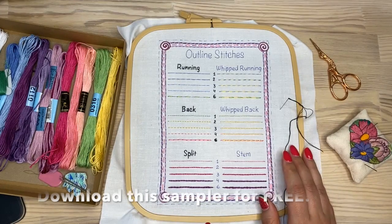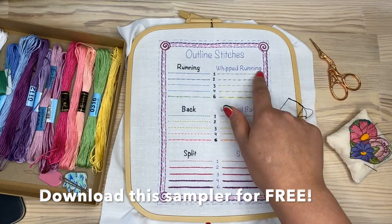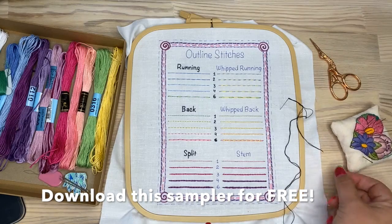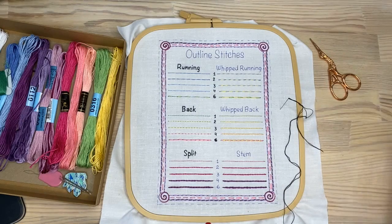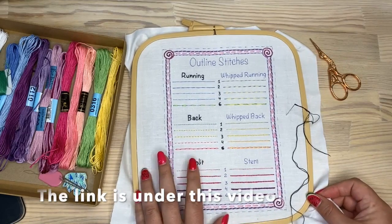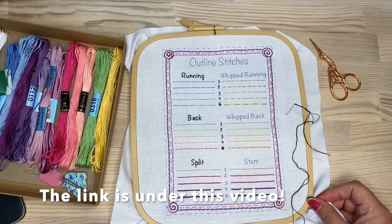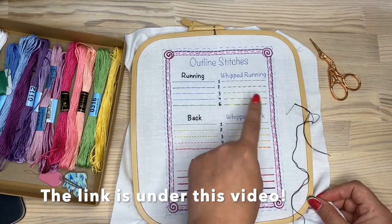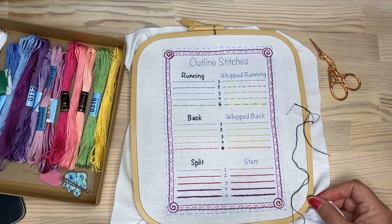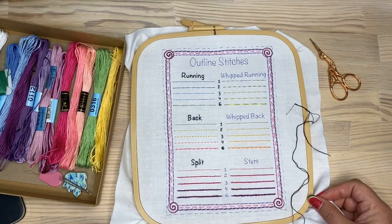On today's livestream I'm going to be stitching these letters and we will try some outline stitches. My favorite stitch is whipped backstitch and I'm going to be using this for my letters, but you can use any of these stitches and decide which one you like the most.